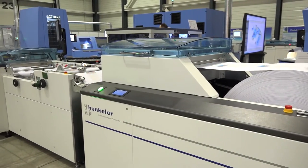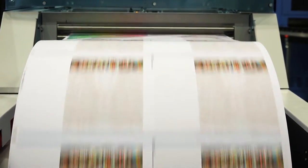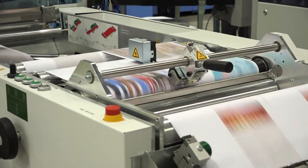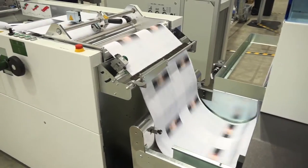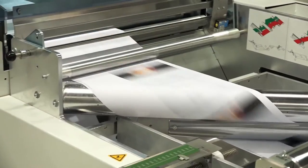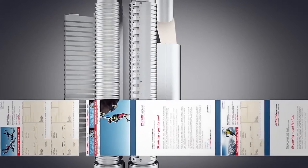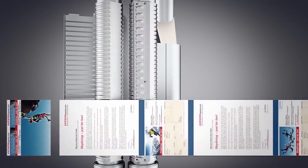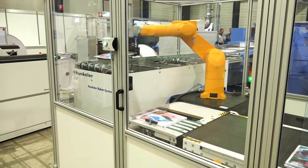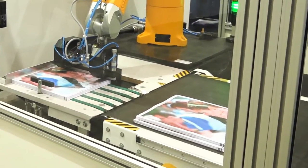The digitally printed paper web is fed via the UW-6 unwinding module. In the WM-6 web merger of the Hunkeler line, the paper web is cut lengthwise, and the two web halves are placed on top of each other with register accuracy. The paper web is then cut across the grain in the CS6 HS high-performance cutter. Thanks to the Dynacut function, the book's spine length can be changed on the fly. In the SE-6 separating module, the book blocks are laterally offset, accurately stacked and delivered in the LS-6 stacker.